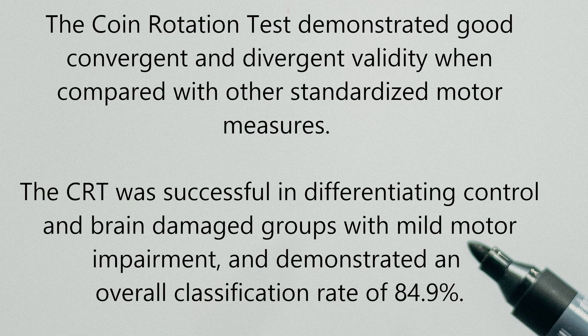Now that we know how simple this coin rotation test is, the question is: how valid is it? One study linked in the description below compared the coin rotation test with three traditional measures — the Grooved Pegboard test, finger tapping, and assessing grip strength through a hand dynamometer. They recruited 26 right-handed men with unilateral cerebral lesions and tested them alongside a standard sample of 60 right-handed men. The results showed that the coin rotation test demonstrated good convergent and divergent validity when compared to other standardized motor measures. It was successful in differentiating control and brain-damaged groups with mild motor impairment, and it demonstrated an overall classification rate of 84.9%.